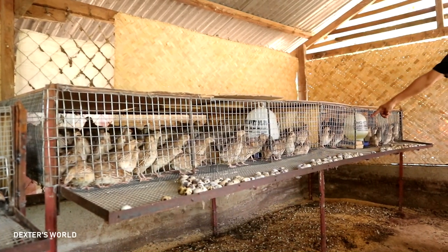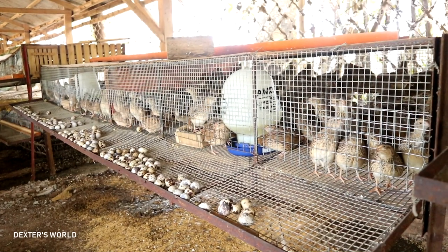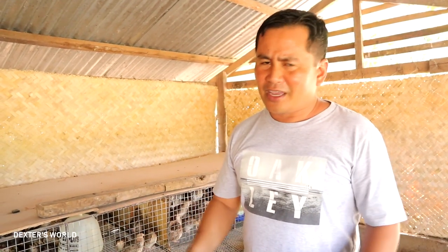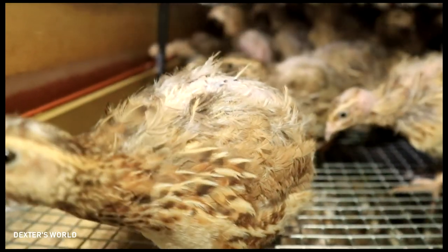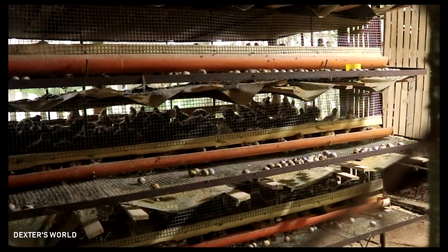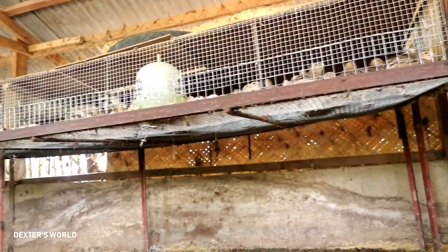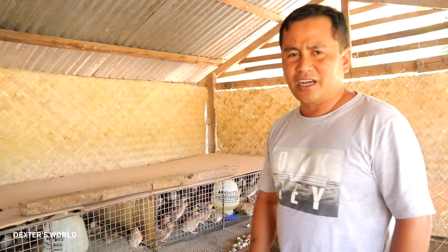You will observe that I only have now a single layer of these cages, because in the past we made it a multi-layer cage for our quails, but I found it really very difficult to monitor the health of our quail. Besides, it's very difficult to maintain cleanliness and the removal of the dung is really very hard. That's why I decided to just make single-layer cages — just one layer is already best for our quail.